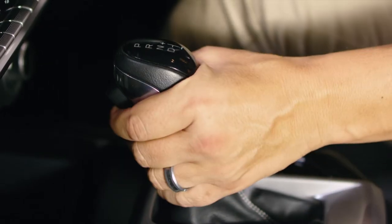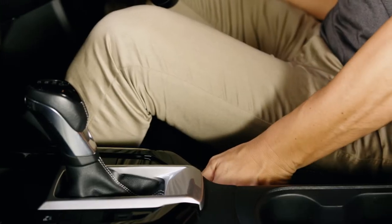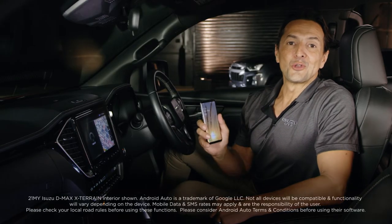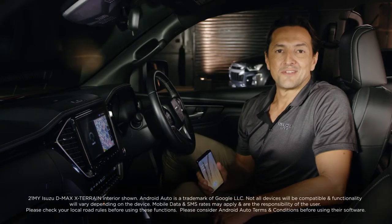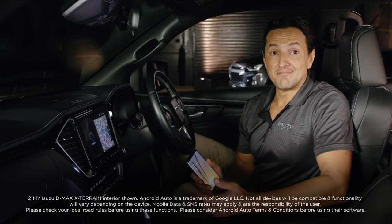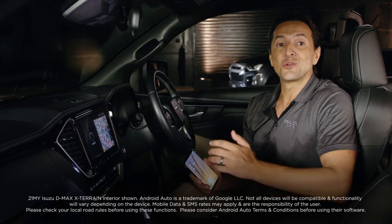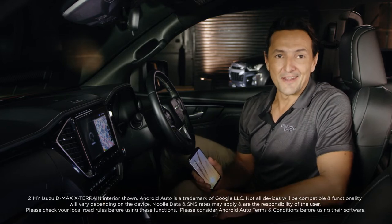Now before we get started, make sure your car is safely in park with the handbrake on and the ignition is set to accessories. Android Auto is your smart driving companion. It helps you stay focused, connected and entertained with the Google Assistant for all Android-powered smartphones running Android OS 5.0 and up.